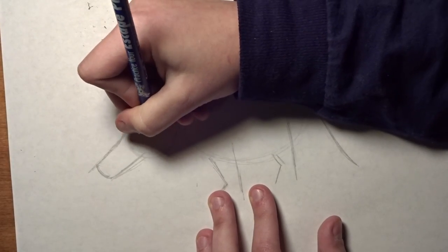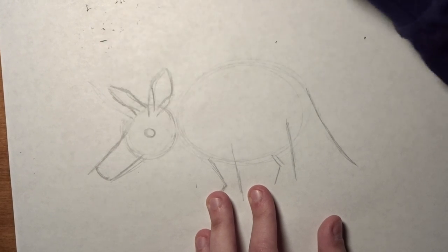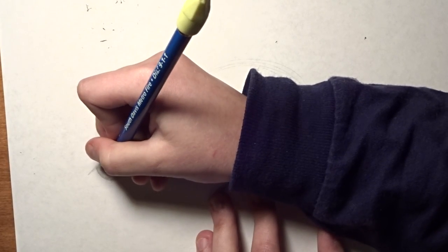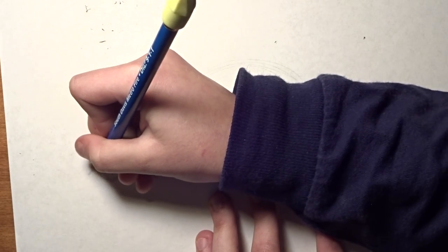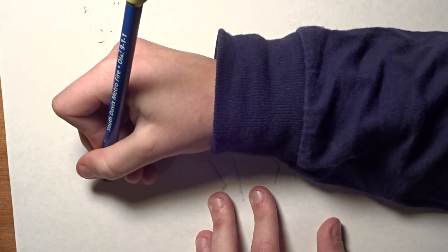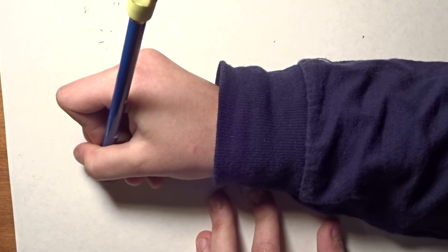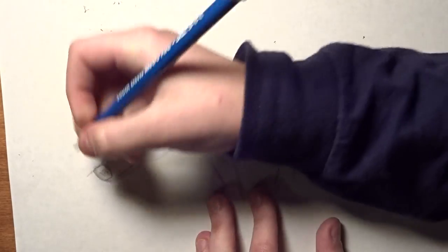Now we're going to do the eye — it's going to be about right there. And on his nose, you kind of have it like this, almost looks like a heart. And you can draw the nostril like that.